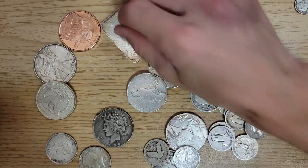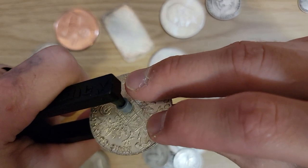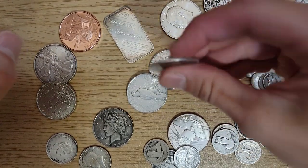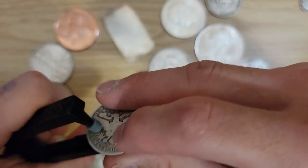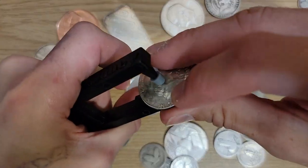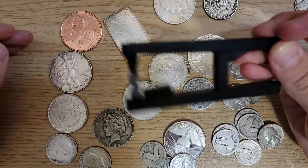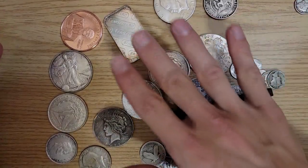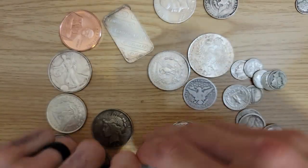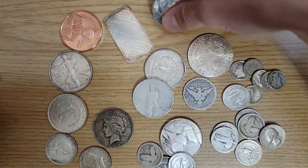Let's try this Austrian thaler — this thing is big. Nice, nice long tone. How about an almost slicked-out Barber half? Compared to the Franklin they have a different sound. The cool thing about the Pocket Pinger — or just pinging coins in general — is you start to learn each coin's specific tone. With Peace dollars and Morgans I can recognize that sound from a mile away. You can tell if they're silver by the way they ping.